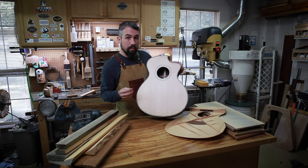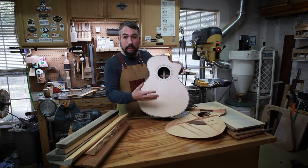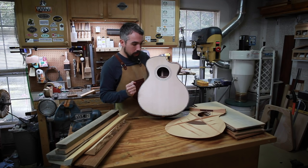I'd say probably north of 80% of the sound you hear on your acoustic guitar comes from the top. The back and sides I like to tell folks are the spices — the top is the meat. If you're cooking meat, the back and sides just give you a little bit of extra flavor. You can use the back and sides to round out the tone in a way that you want, but today we're focusing on the top.